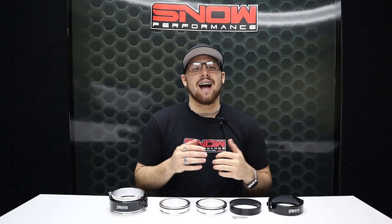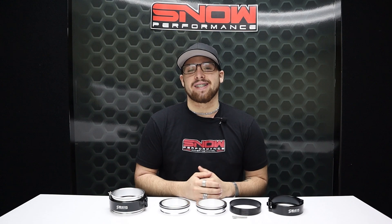Don't forget to like, subscribe, and comment down below what you'd like to see next. As always, thank you for watching and I will see y'all next time.